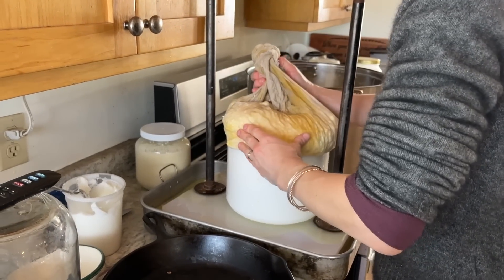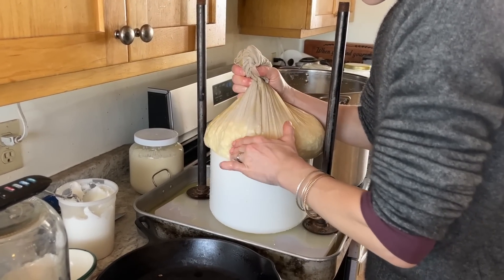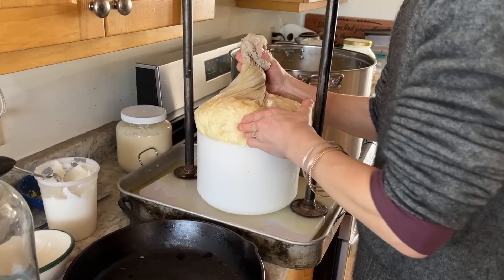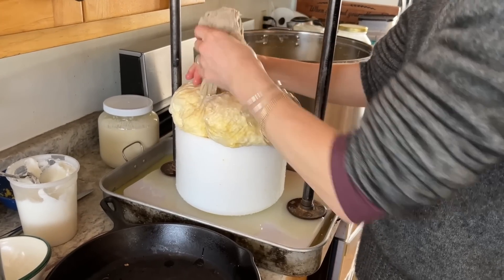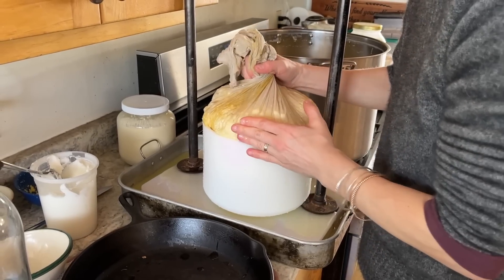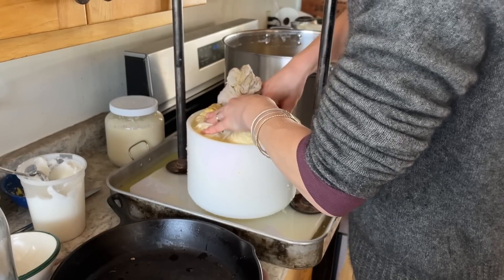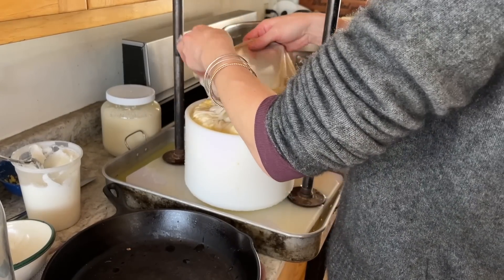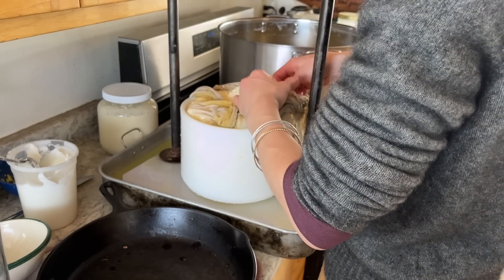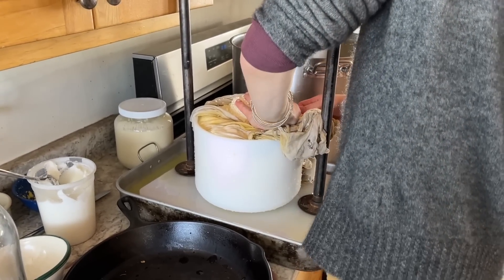My next step — I use my big cheesecloth and I scoop the curds out of the pot because they sink to the bottom. You can kind of tuck it around like a fitted mattress, as it was described to me. There are a lot of curds for this press today — this press fits over eight pounds of cheese so it was full, and it took a bit of effort to get it all in nicely.